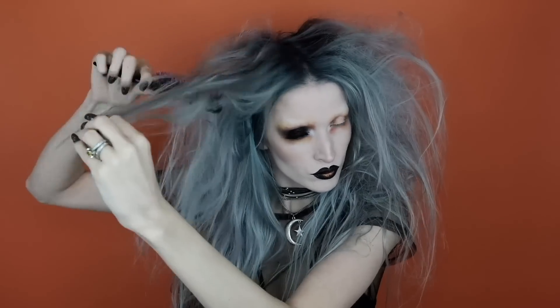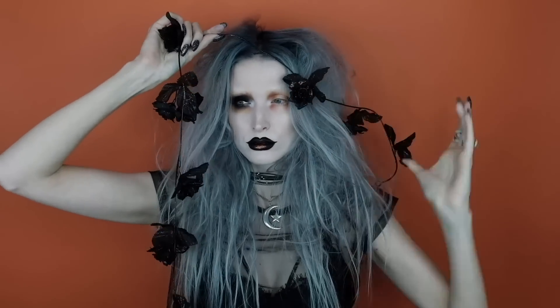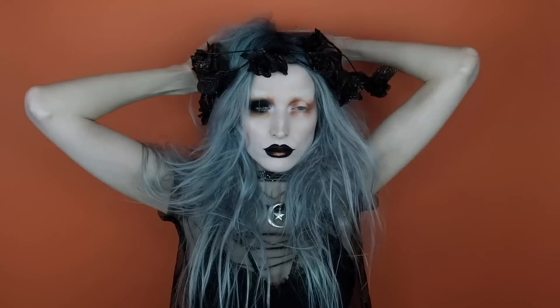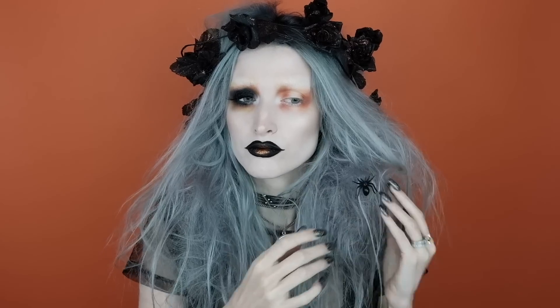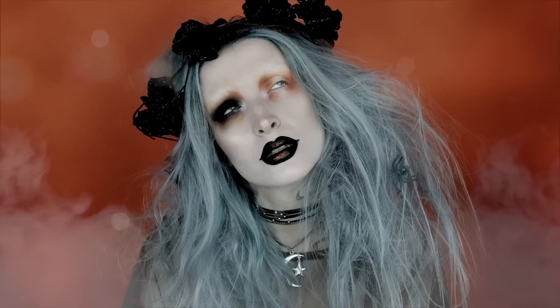I'm going to be using this flower garland from Michael's as a flower crown, wrapping it around my head. My teased hair actually held it into place, but you can of course bobby pin it or hairspray it or whatever you need. I also had a couple of little plastic spiders lying around so I put those in my hair as well. And this is the final look — I hope you guys enjoyed this video!